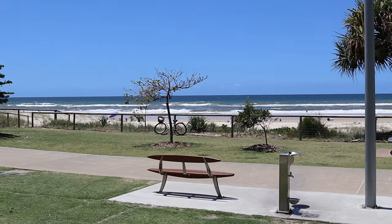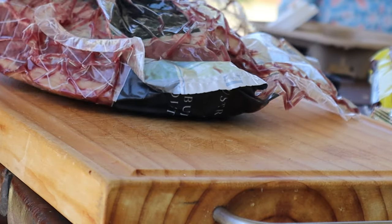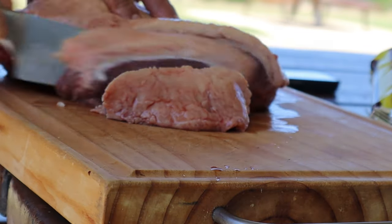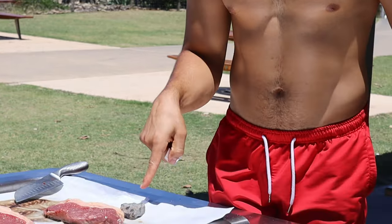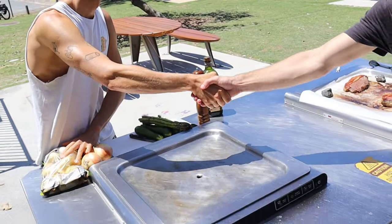Alright guys, see you on the beach. We're going to have some fun as well. What are your names, guys? Bruno? Nice to meet you, Brunito. Jonty? Nice to meet you, bro. You're a skinny beach.